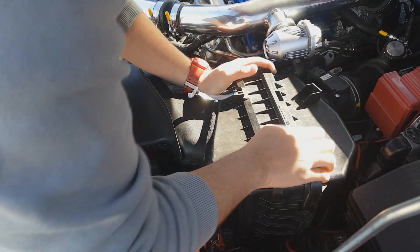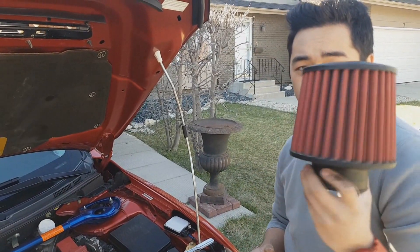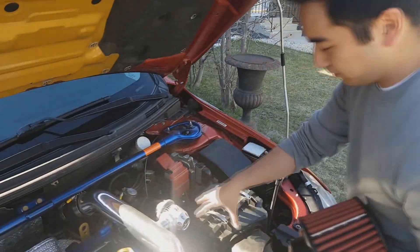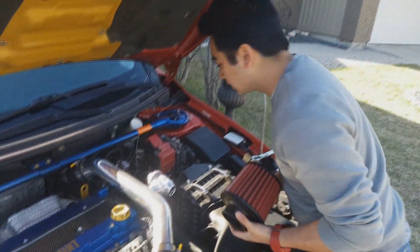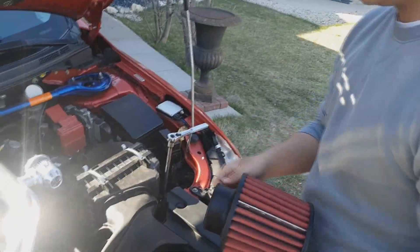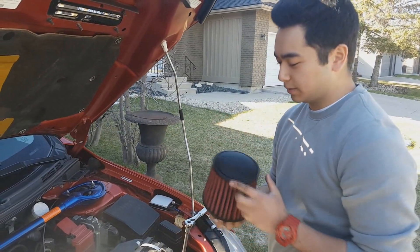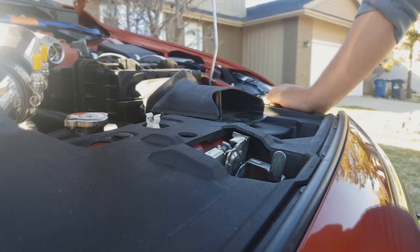Everything's good — there she is. And if you wanted to install the pod filter, the whole process is super easy. It cost me 60 bucks at the Speed Factor. Basically take the airbox off — you can actually keep the funnel, it unclips from the airbox — and they give you a hose clamp to attach the pod filter. You do hear the turbo and blow-off valve a little more when you release the gas, but it's more of a sound mod. I don't think it increases horsepower; if anything, it might lower it slightly.